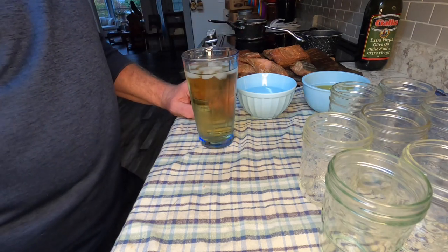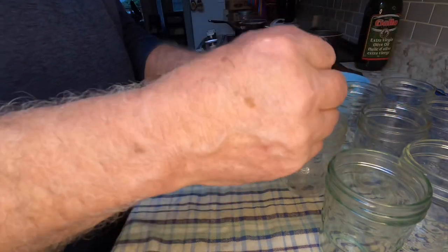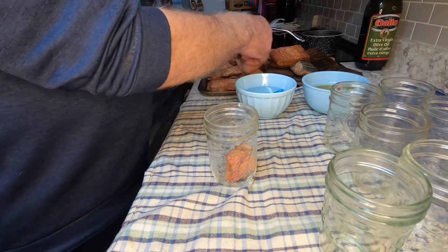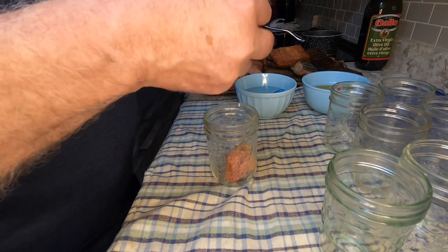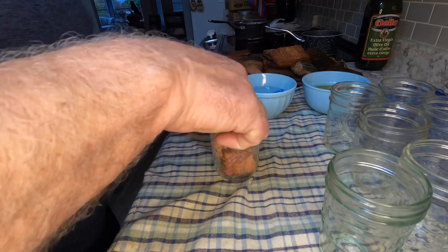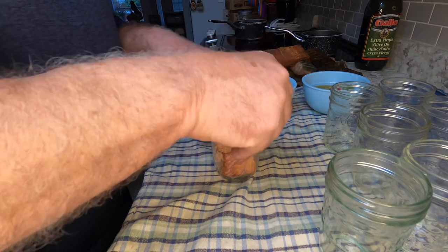So I'm gonna break this stuff up and I'm gonna take the skin off when I put it in the jars. I don't like the skin on my fish anyway, so off it comes. We'll break it up and put it in there in pieces. I've watched someone make sandwiches out of canned smoked salmon and it looked very good, so I'm gonna give it a try.